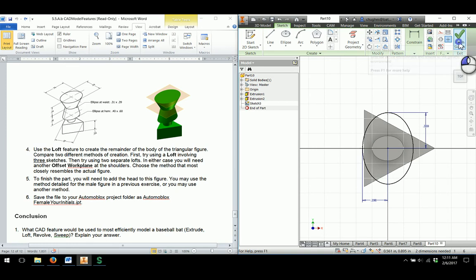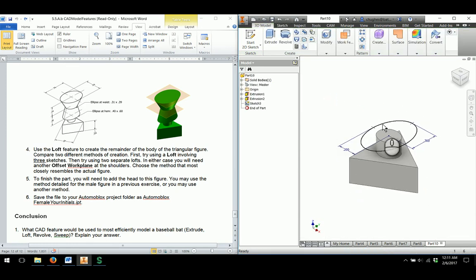I'm going to say finish sketch, and rather than extrude this, I'm going to extrude up to the waist — but I need something to create that. Under work features, I'll go to plane and do offset from plane, choosing the top edge of my part. From this line up to the waist is 0.36, so I'll type 0.36, click the green check mark to set the work plane, and then start a new sketch on this work plane.